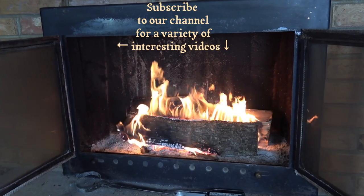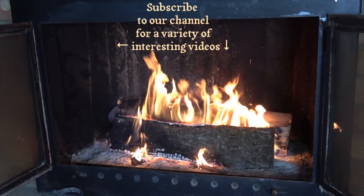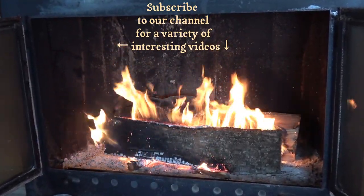Hope you got some valuable ideas from this video. Please subscribe to our channel for more videos to come on a wide variety of subjects. Enjoy your wood heat.